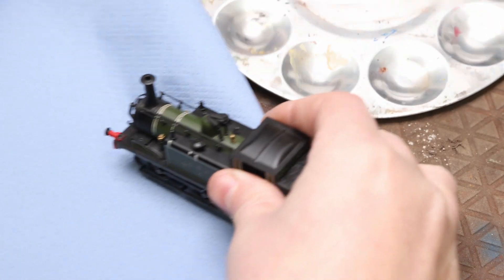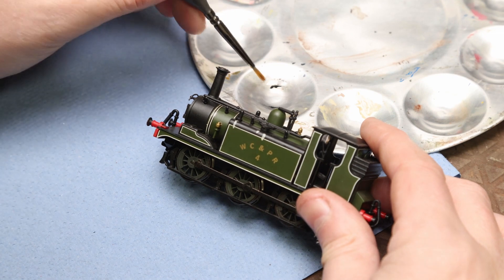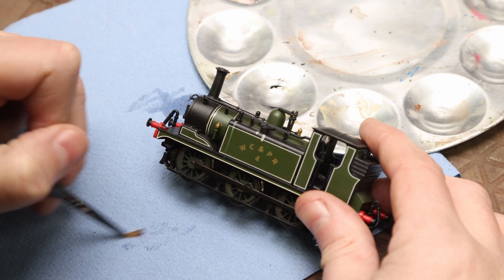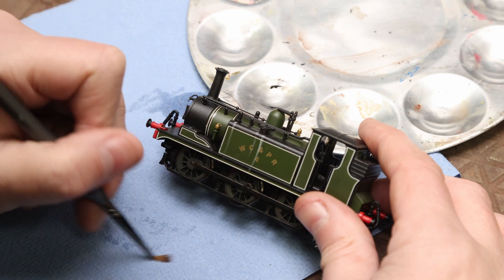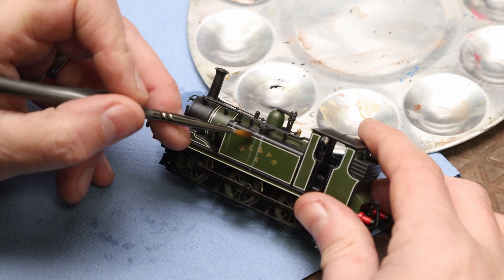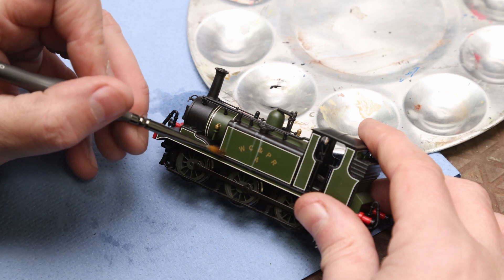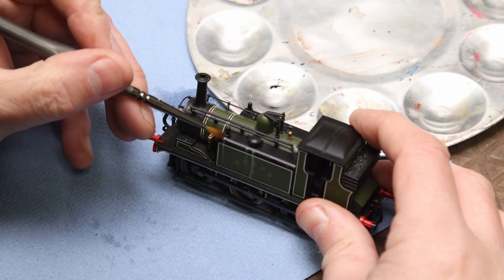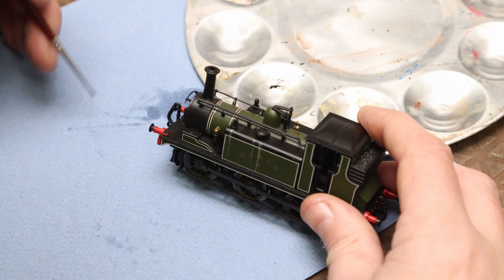Then we get some odourless thinners specifically for oil paints — rather than normal enamel thinners. Put it on a brush, dry the brush off — you really don't want it too wet for this — then just drag it down very, very lightly in a vertical motion, because that's the way water would normally run down the side. You can just tidy up a little bit with your brush, take a bit off the end if the streak is longer than you want or flares out at the bottom — you want it nice and pointy.